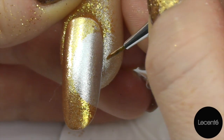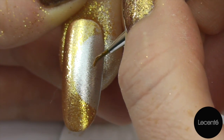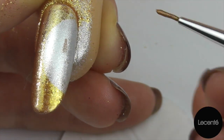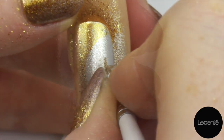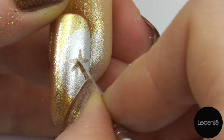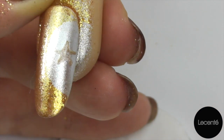If we imagine this is a clock, we're going to start in the centre and do a little line up to twelve o'clock. Then we're going to go across to three, down to five, across to seven, and across to nine. Now we're just going to plump up that star a little bit and perfect the shape, which is much easier to do once you've got the initial shape on the nail.